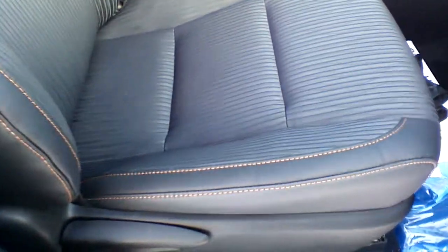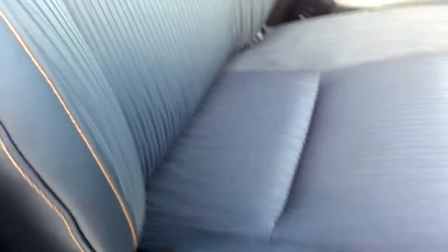Just in order to show you how the color looks like — in the middle you're gonna have a fabric material. On the side, this is leather with a brownish or dark red stitching that also follows on the upper part of the seat and on your headrest as well.